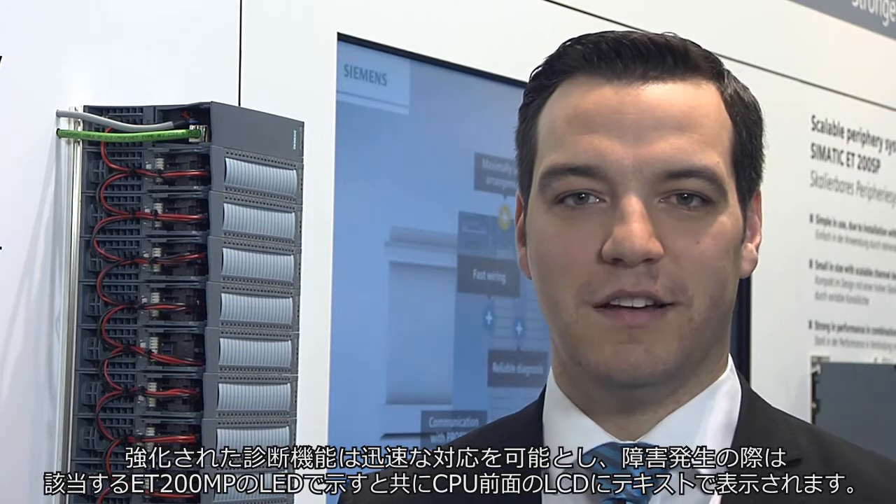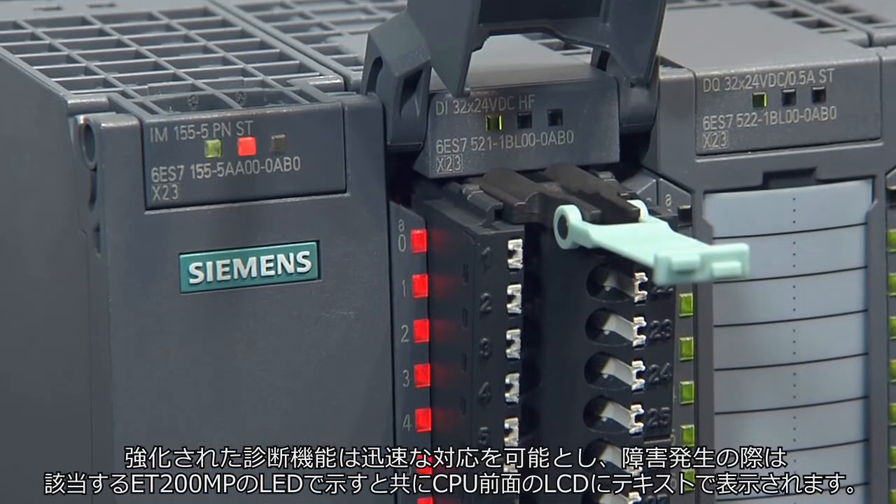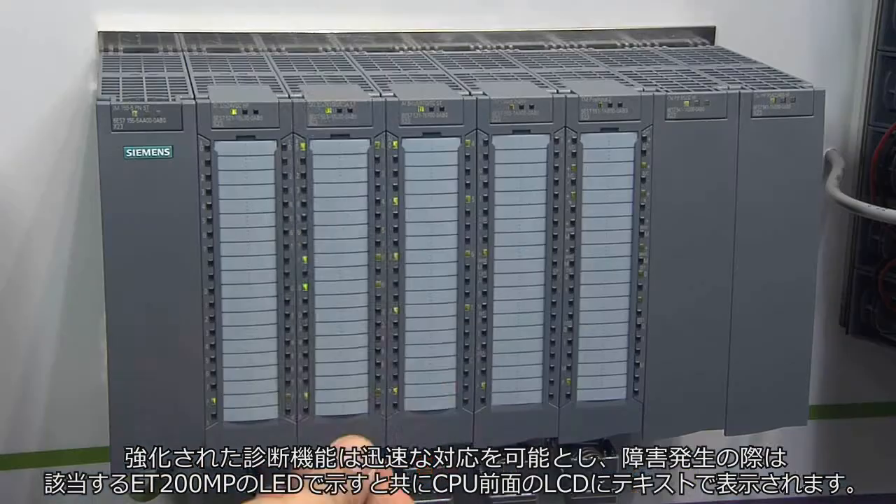Better diagnosis facilitates faster and easier fault recognition. The diagnosis is directly indicated in plain text on the control display, while the LEDs within the ET200MP mark the affected conductor.